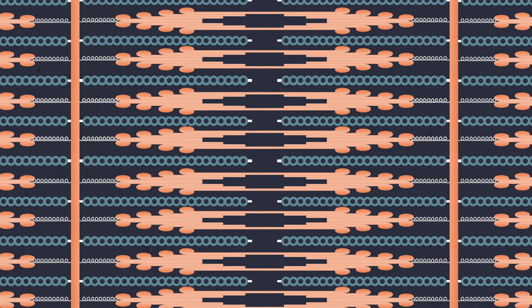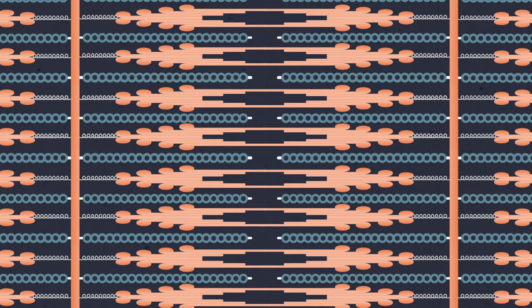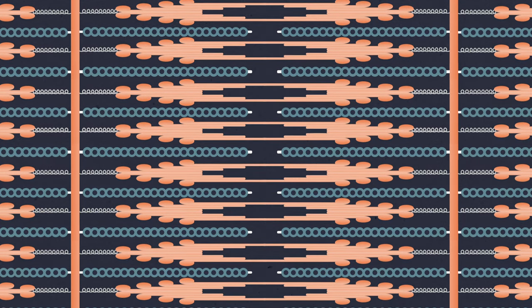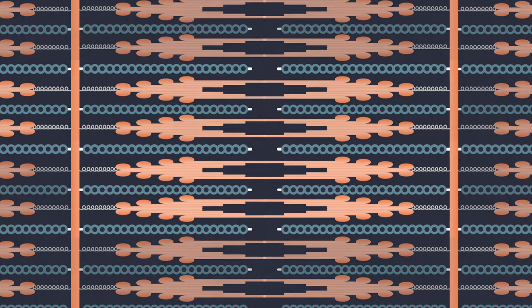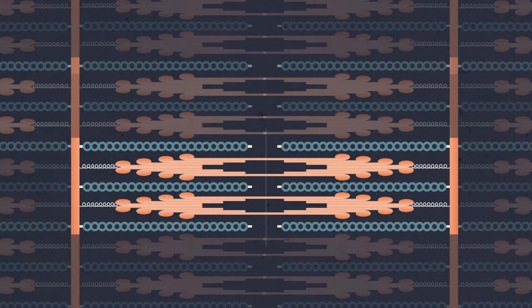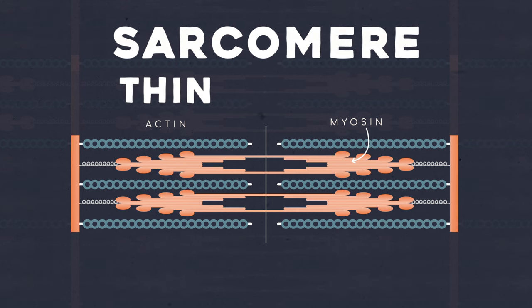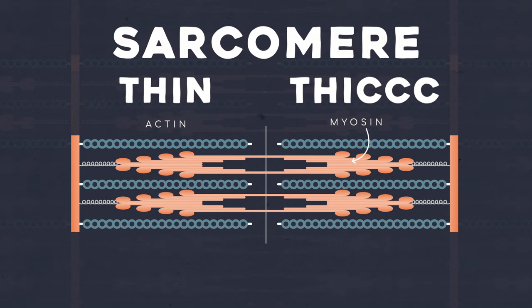Within the sarcomere, we've got a bunch of different structures that all line up something like this. We can have thousands of these in each muscle cell, but to make things easier on ourselves, we'll focus on one section of one sarcomere. The filaments in the sliding filament model are actin and myosin, both of which are long proteins that have some different pieces. Sometimes actin is called the thin filament, and myosin the thick filament.